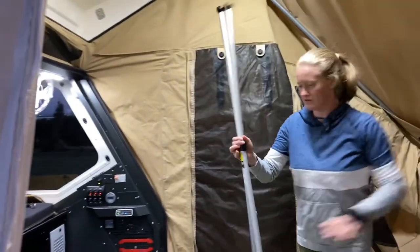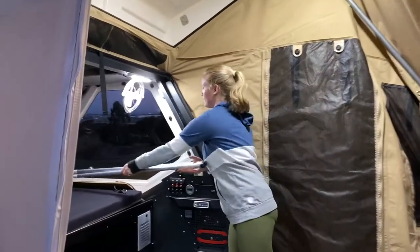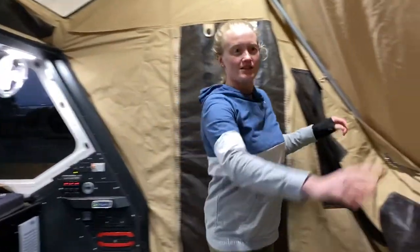The roof will come down a bit now. There are two screws on the side, just like Brad did before, so we undo both of those.